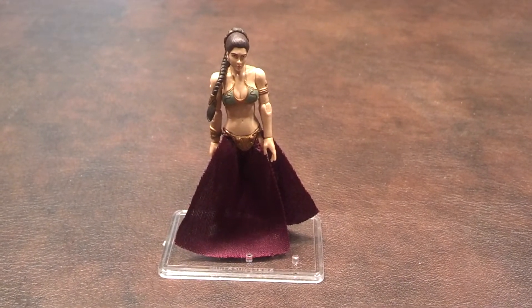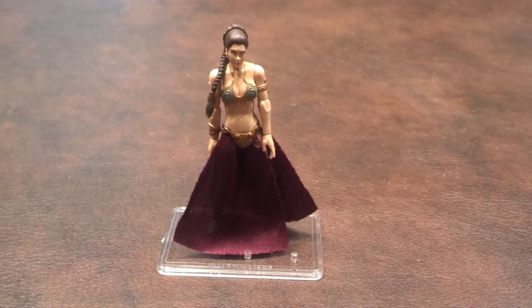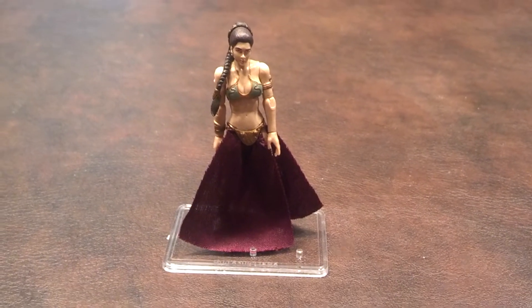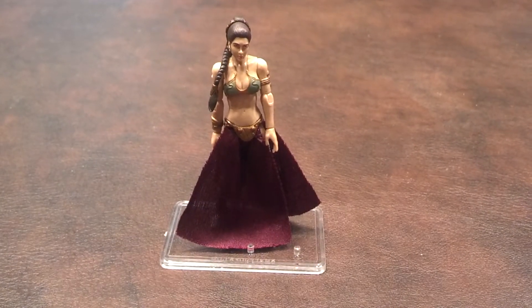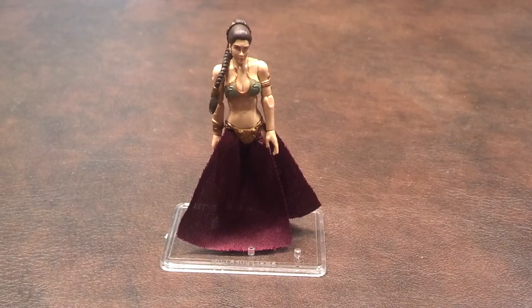When I first got the figure out of the blister pack, I liked what I saw. As was the case with the Sandstorm Outfit Lando Calrissian figure from the same wave that I've previously reviewed, you get a choice of displaying Leia in her Slave Girl outfit from Jabba the Hutt's Palace, or you can dress her in the outfit she wore in the deleted Sandstorm scene from Return of the Jedi.